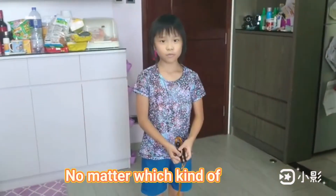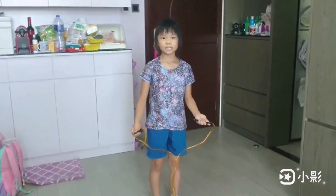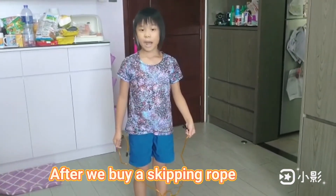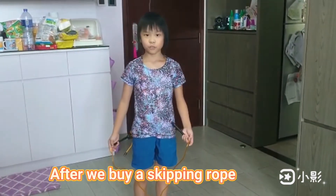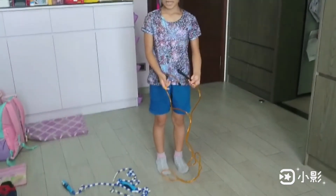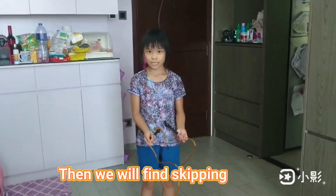No matter which kind of Skipping Loop you brought, it is important that you have fun with it. After we receive a Skipping Loop, we have to adjust the height of it by tying knots. Then we will find Skipping much easier.